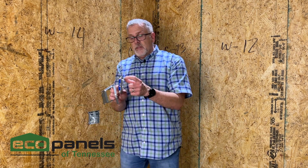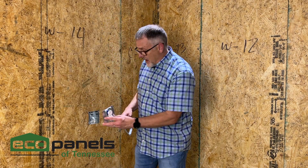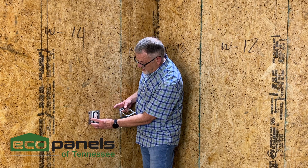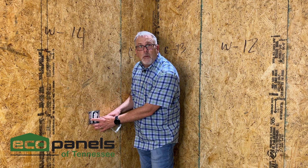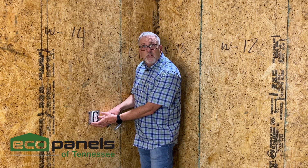You'll also notice that this is raised a half an inch. That allows for once you put this in your drywall wall, your plug is out flush with your drywall. So when you put your finished cover on the outside it looks just like it's supposed to.